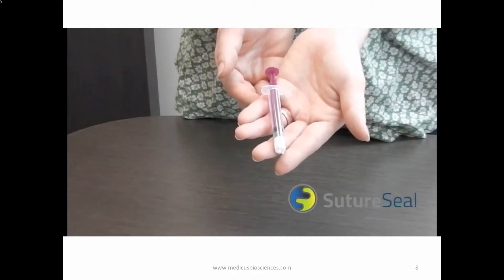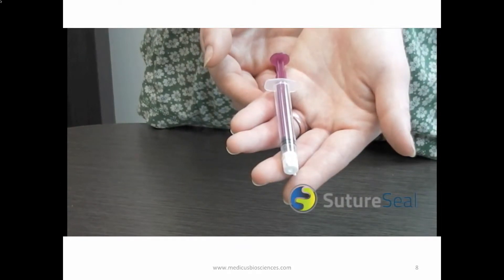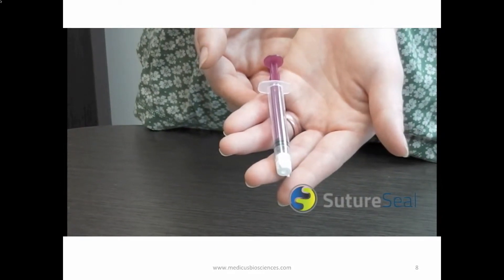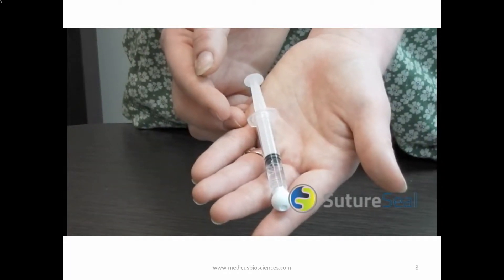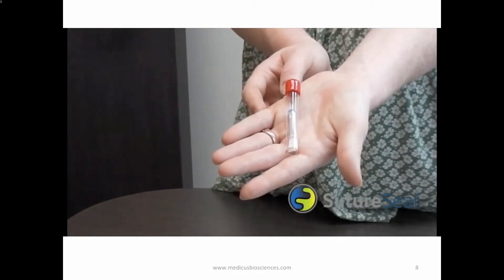Inside the foil pouch you will find two syringes: one 2.5 mL syringe containing solid white powder — the gelling agent — and one 3 mL syringe containing a liquid phosphate buffer solution. Also included is a sterile application brush.